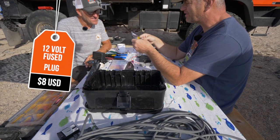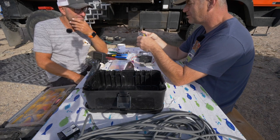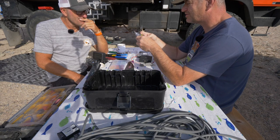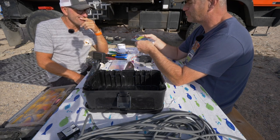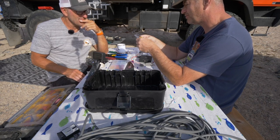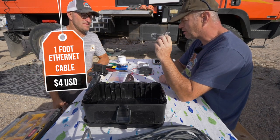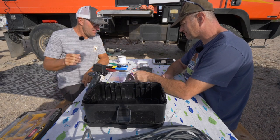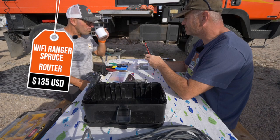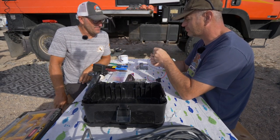I'm going to use a cigarette lighter as the source of power — a 12 volt outlet to make it more portable. My expectation is the gauge of wire going to my 12 volt outlets is sufficient to handle what the Starlink is going to pull. We've also got a little ethernet cable we need to connect to the router. The router I'm using is by Wi-Fi Ranger — made to be an RV 12 volt router, even comes with a nice 12 volt plug.